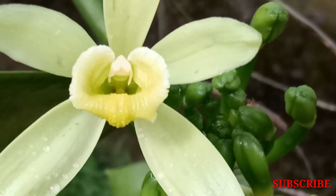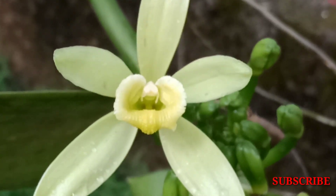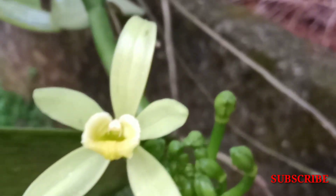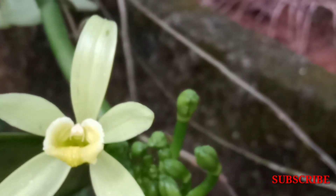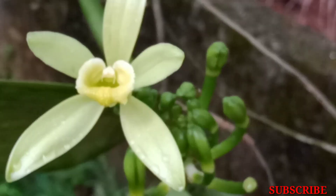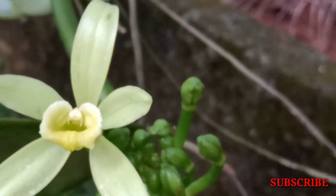This is the first time we have found a vanilla orchid flower. What is the vanilla orchid flower? This is the hermaphrodite flower — it has both male and female parts. When the flowers start blooming, the veil is in between.